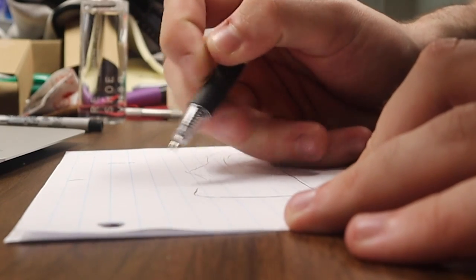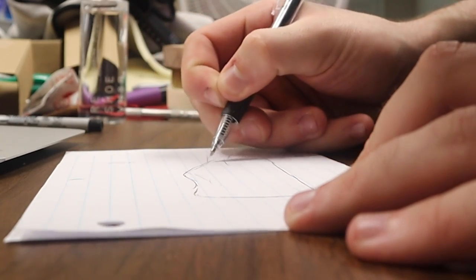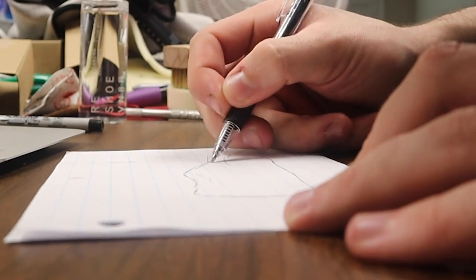I personally now do all my renderings on the computer. You can do this on paper as well as Illustrator — what I do is Adobe Illustrator. Some people draw this out with markers, pens, or colored pencils. The sky's the limit, but after this, once you have an idea down, you want to go and pick the correct materials. What story are you going to tell with colors, textures, and materials?